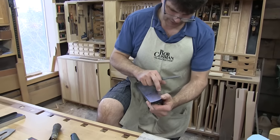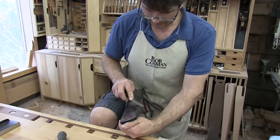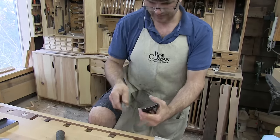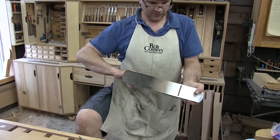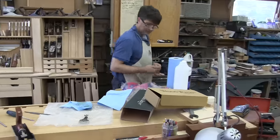Now there's a nick right there too. This plane has been out of the box — it must have been on display or something. Let's make sure I don't feel anything on the bottom side. The rest of it feels good. All right, we can set that aside for a minute. Now let's go over and address this blade.